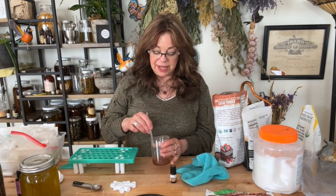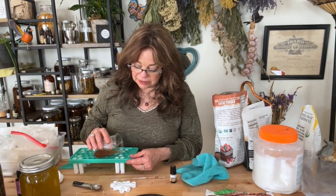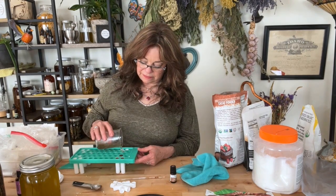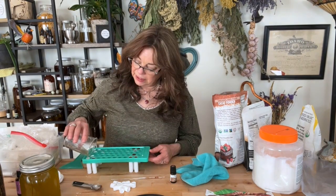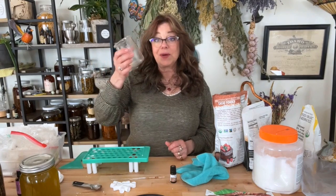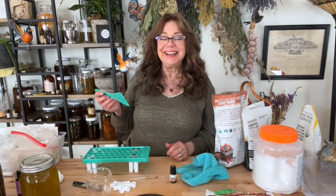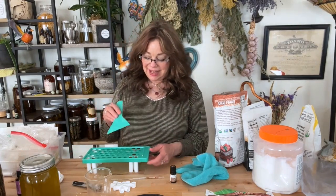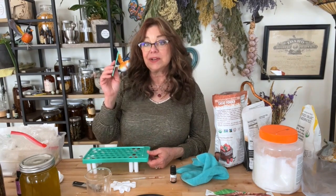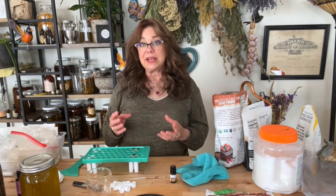I'm going to stop stirring and carefully pour this into my little lip balm tubes, right to the top. I didn't quite get enough to fill all my tubes — no worries. This is going to give me seven tubes, and that's not a problem. I'm actually happier with that because I don't really use lip gloss all that much — it's good for chapstick and things like that. I'm just making this for fun today and because a friend asked me to make some.